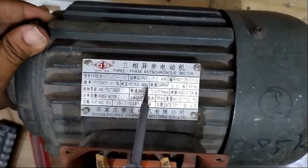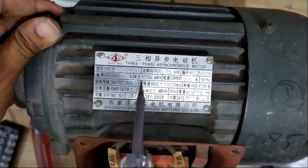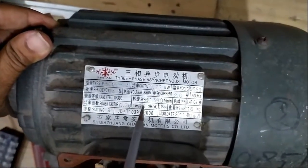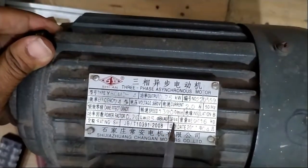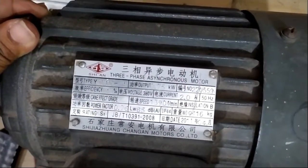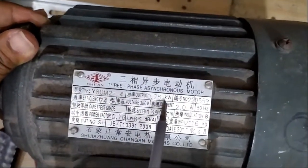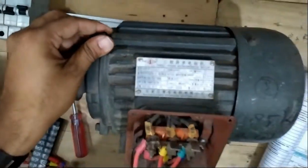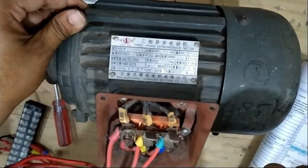The motor nameplate shows: voltage 380V (three-phase rated voltage), current 2A, frequency 50Hz, speed 1390 RPM. So these are the motor parameters we are using here. Most importantly, 0.75 kilowatt (1 horsepower), current is 2 amperes, rated voltage is 380V.